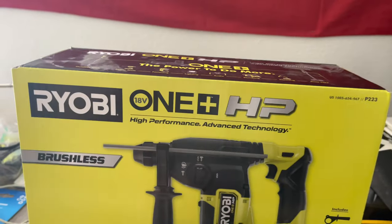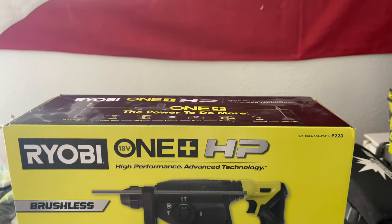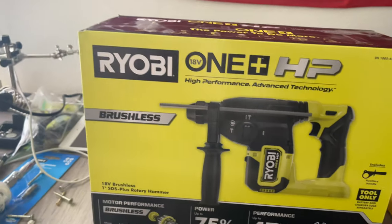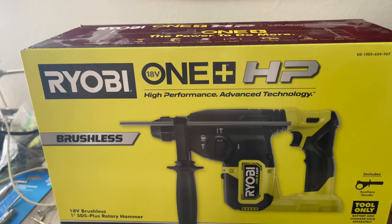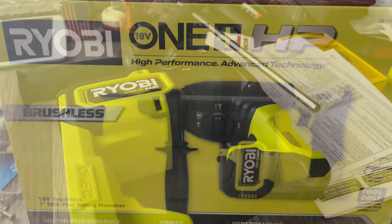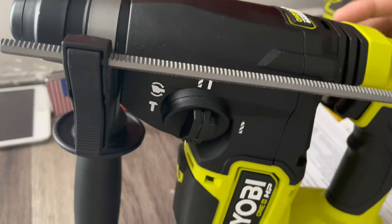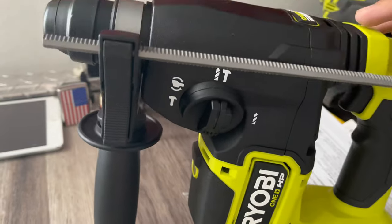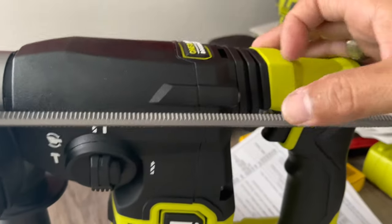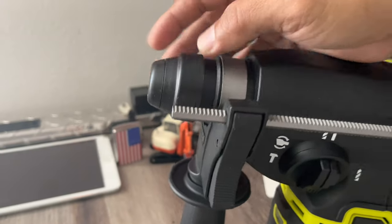It works with all your Ryobi tools — the batteries and everything like that. We're going to check this thing out and see how the motor performs and how accurate it is. Right here is the Ryobi One+ HP — it's nice looking, very awesome. This is really good for chiseling or drilling, and they have a depth guide over here for when you are drilling.